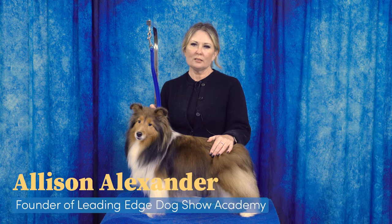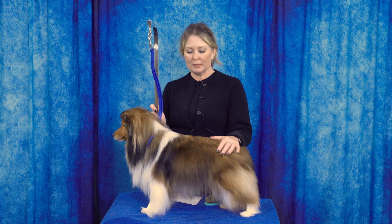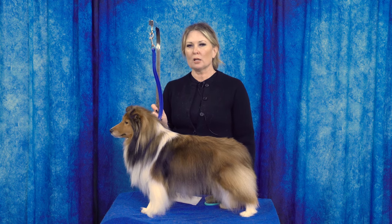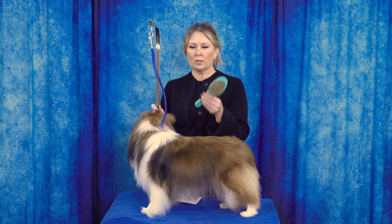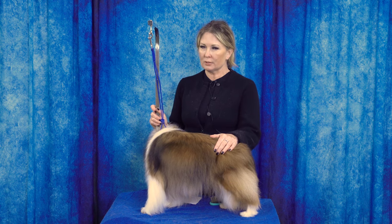Hi, I'm Allison for Leading Edge Dog Show Academy. Today, as part of our equipment series, we are going to talk about short-pinned pin brushes and when, where, and how you might use them on each coat type.